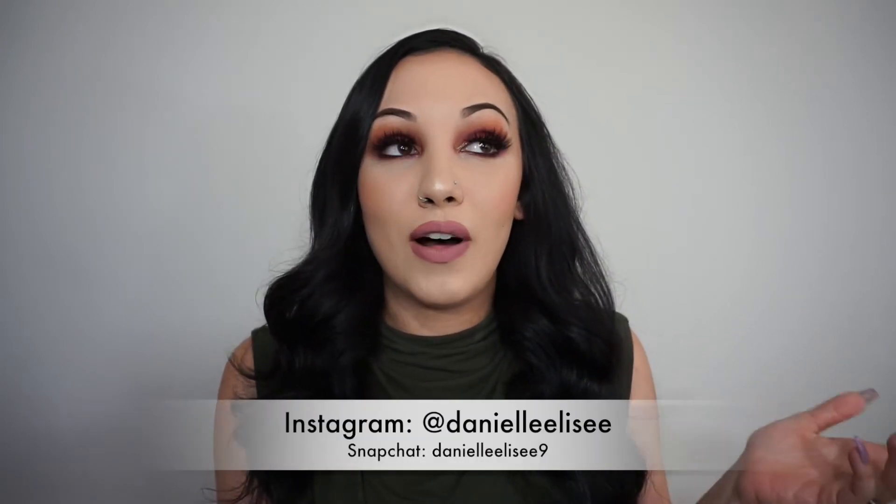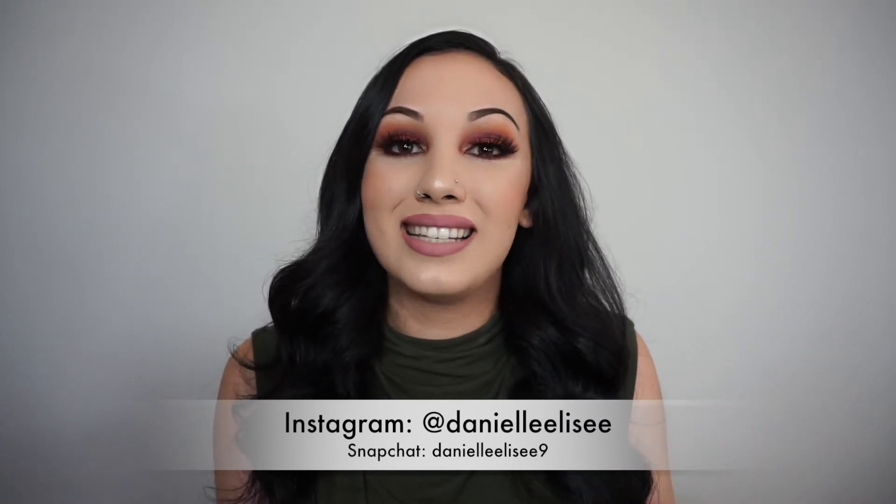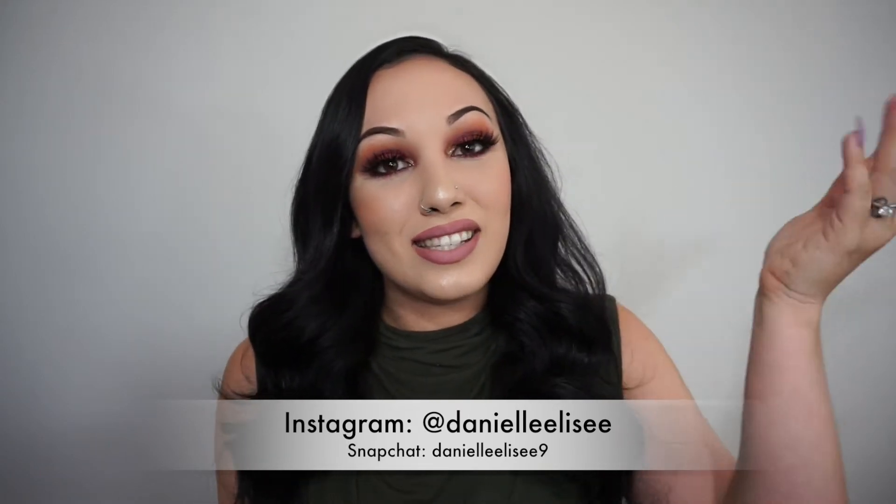Hi guys, welcome back to my channel! Today's look is going to be this super fun, almost red glittery eyeshadow paired with a cool-toned lip. I finally got my hands on the Modern Renaissance palette and I wanted to create something a little different and more fun. Please keep watching, subscribe to my channel, and follow me on Instagram and Snapchat at Danielle Elise. So let's jump right into this makeup tutorial.